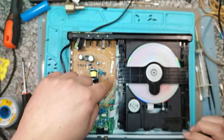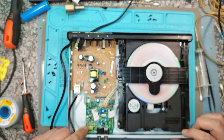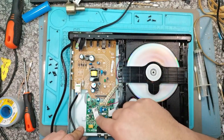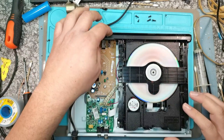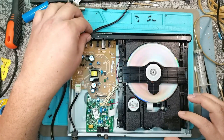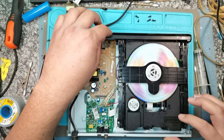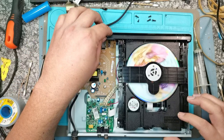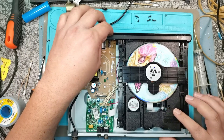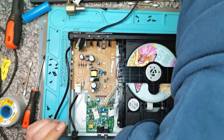The power supply looks good - careful, there's high voltage in this section. And this side over here is the digital port. Let's just stop it and see if it will eject. Okay, it's stopping the disc, but it's not taking the disc. I'll unplug it.